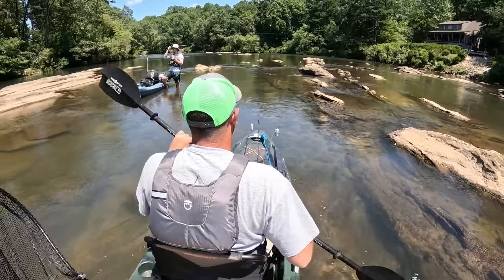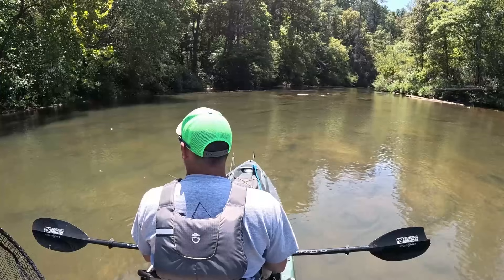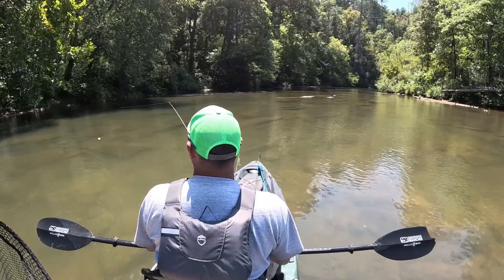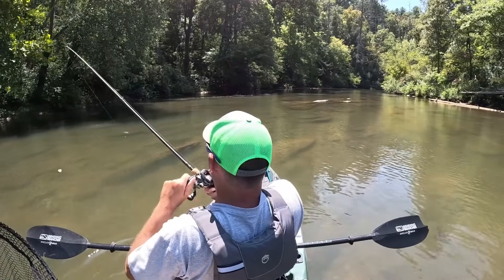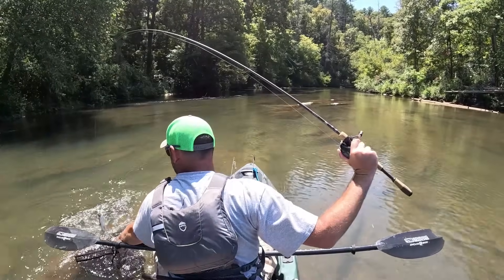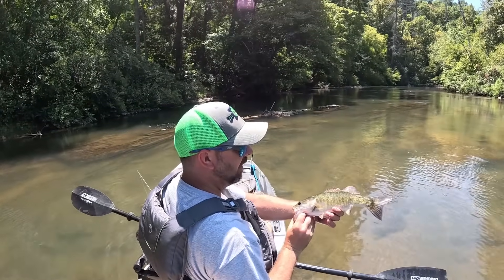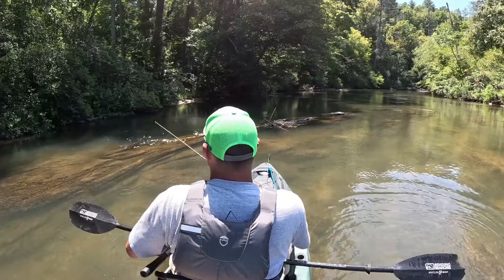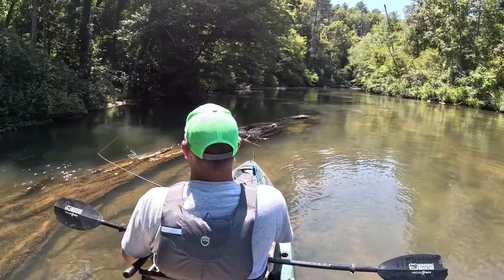I just switched to the spinnerbait because I thought maybe they were up in that fast water - if I just covered it fast I'd hit them. Oh yeah, that's a good one! About 16 or 17... well that's about another 15-incher on spinnerbait. These fish do have some power. I'm rolling right into a good spot right here.